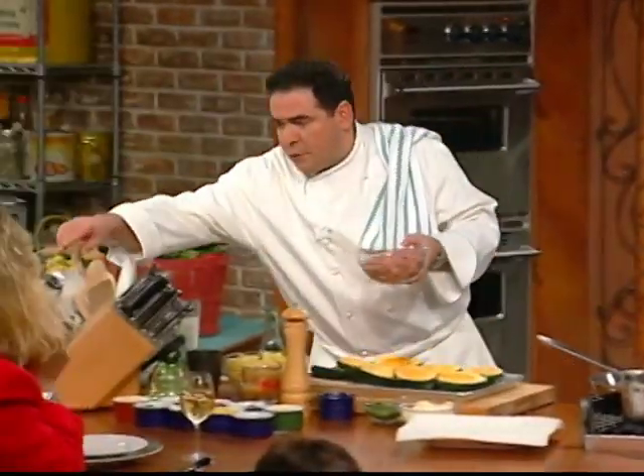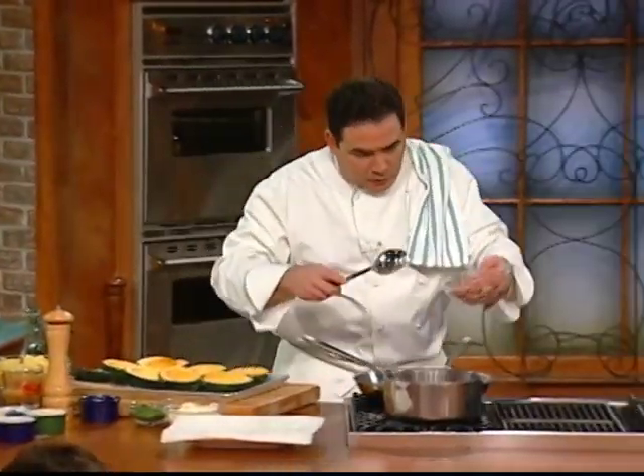You want sweet, you want medium, you want hot Italian sausage — whatever you like. I got the medium one to be safe. We can make it hot.